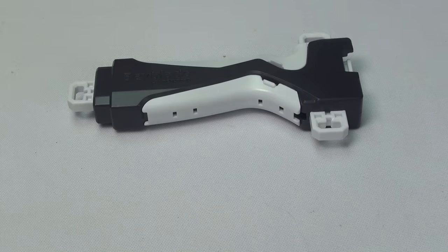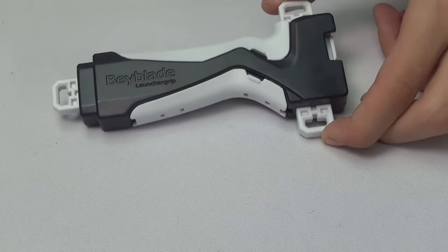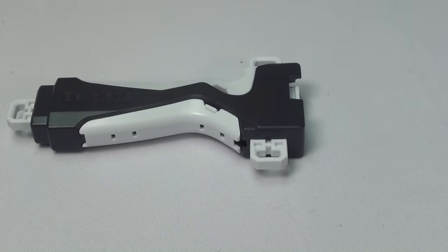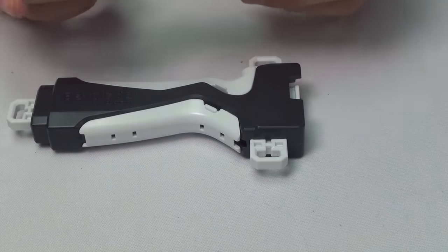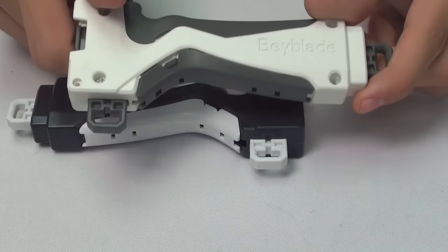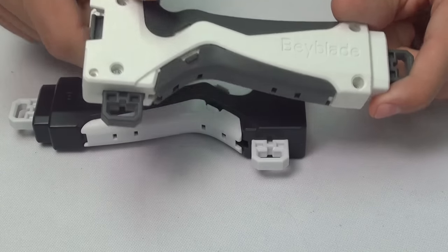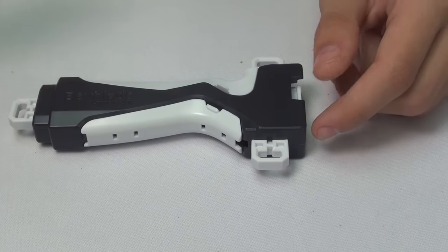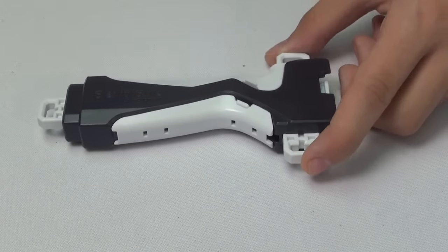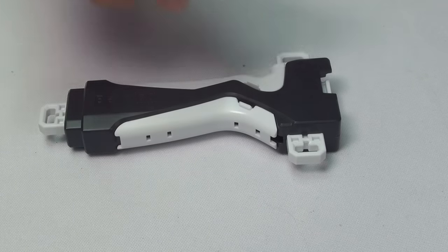So now we just have this launcher grip right here, and the colors are just black and white. This looks pretty nice. The original color scheme for the launcher grip was more of a green and white — they sort of just inverted it to gray and white. I don't really use the burst launcher grips; I prefer using hands-on with the launcher.